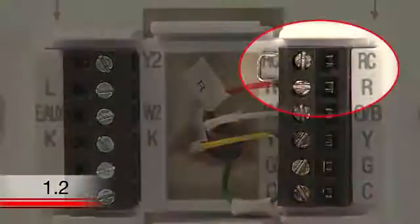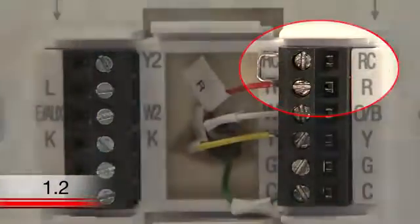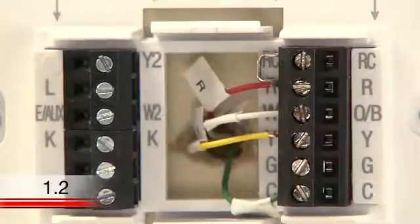However, your Wi-Fi thermostat comes with a jumper wire connecting the R and RC terminals, which should be kept unless you have both R and RC wires. If you have both of these wires, you can remove the jumper wire from the new thermostat.